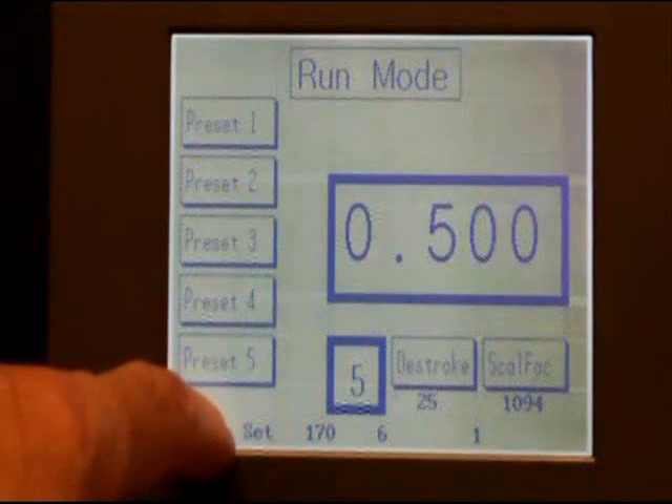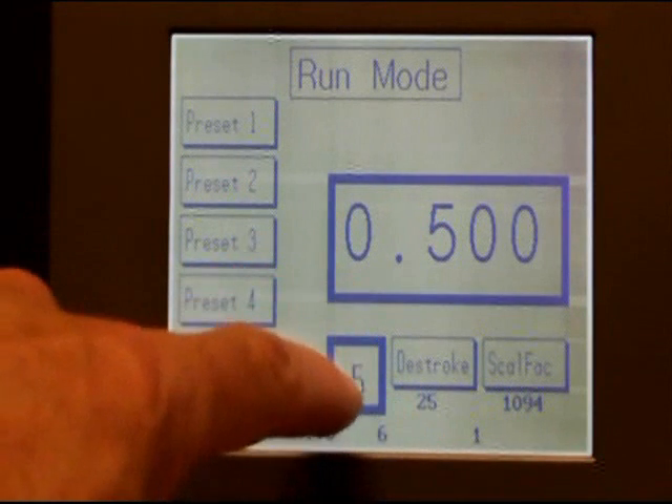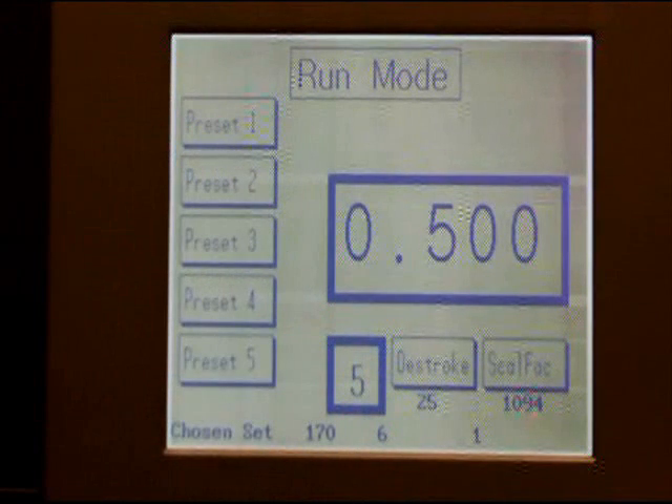At the bottom of the screen, there's an information line telling the actual log setting, communications parameters, and measuring wheel input.